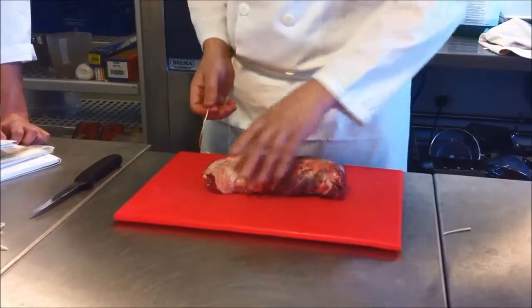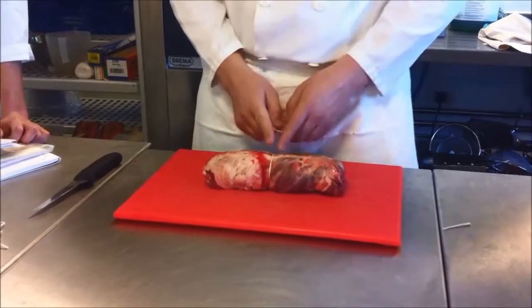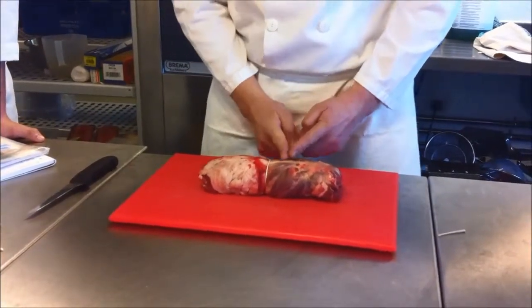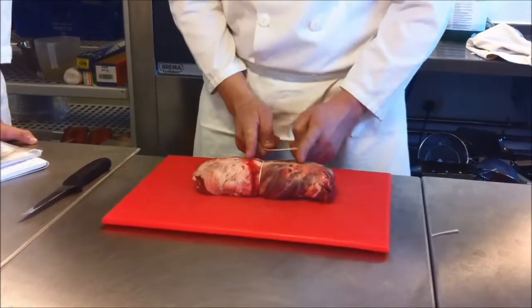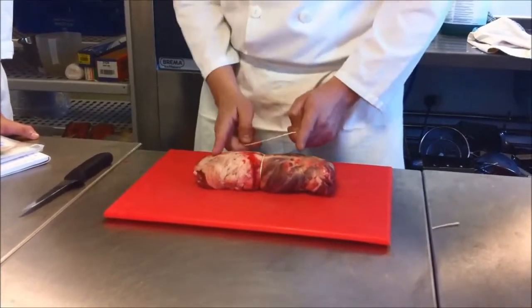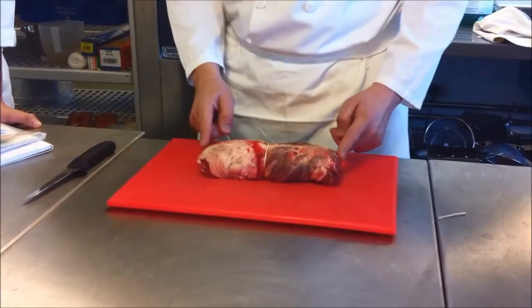I'm going to do this two or three times so that you can see, and then we're going to go around the room and you guys are going to tell me what I'm going to do. I'm going to leave a gap of about two centimetres or so and tie another one there, and then go here and there and work my way out. If I was stuffing it, where would I tighten it? Do the ends first. Excellent.